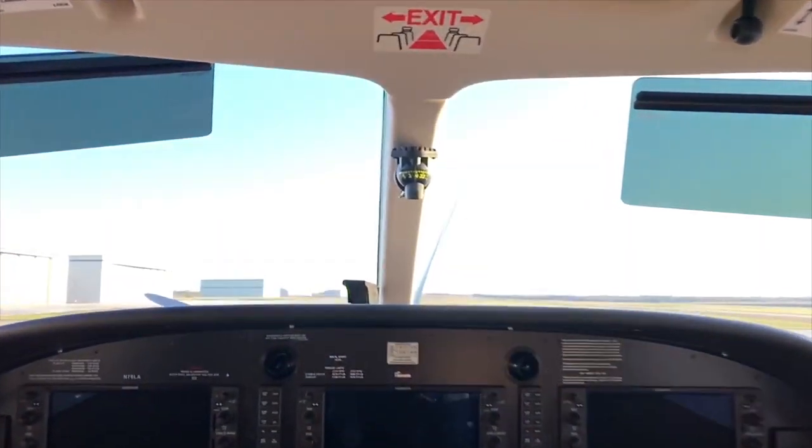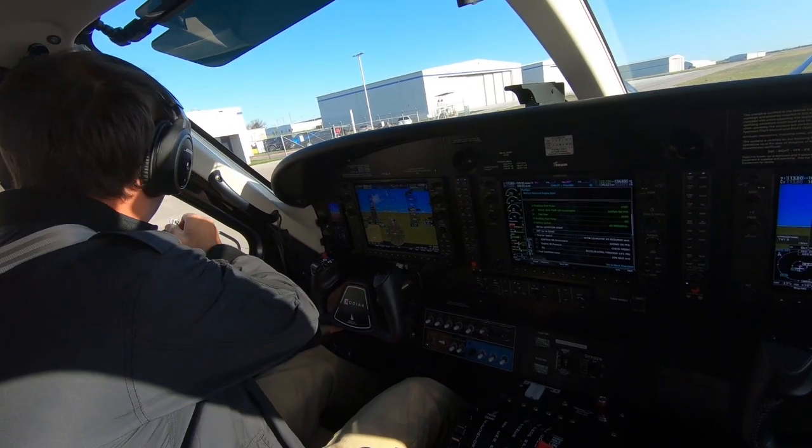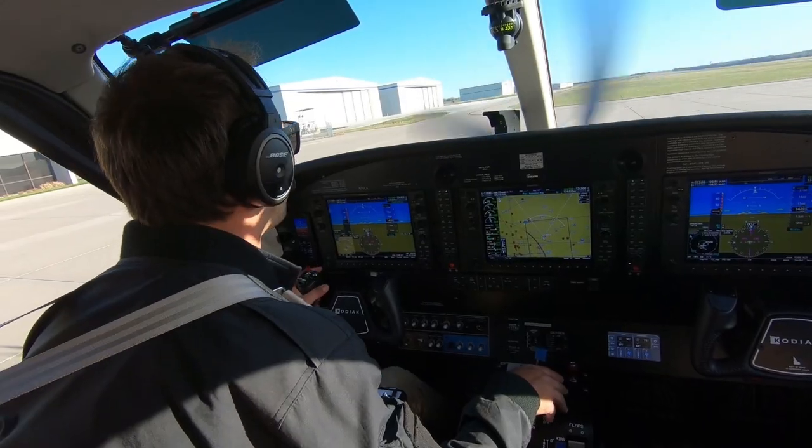We're going to check this gear. It's around, looks good. Here we go. RPMs are coming up. All right, great.